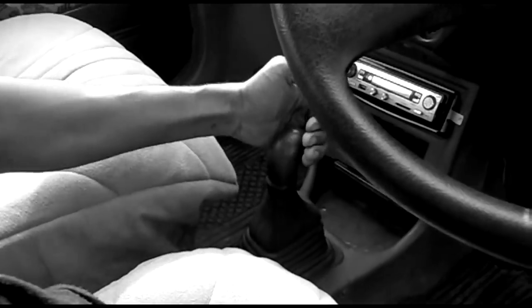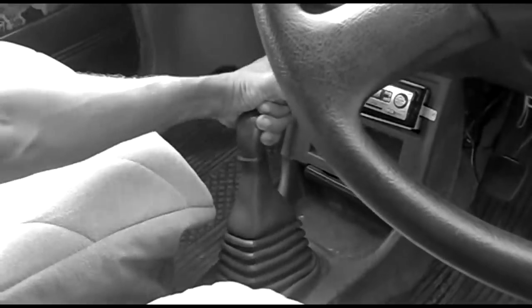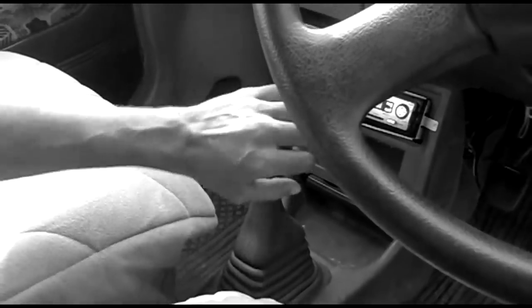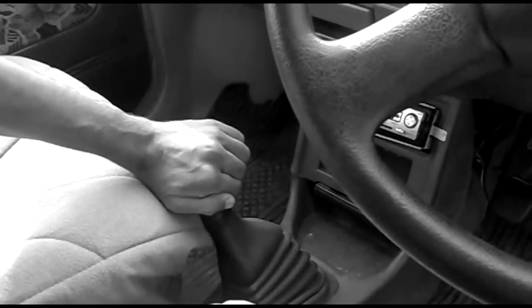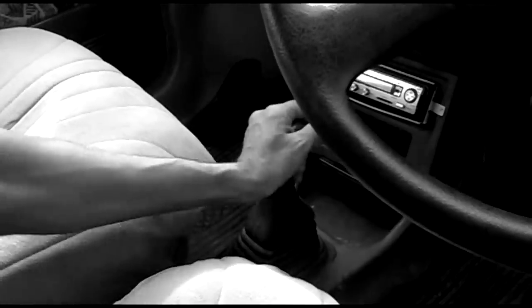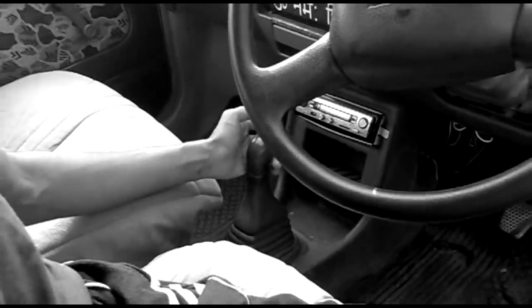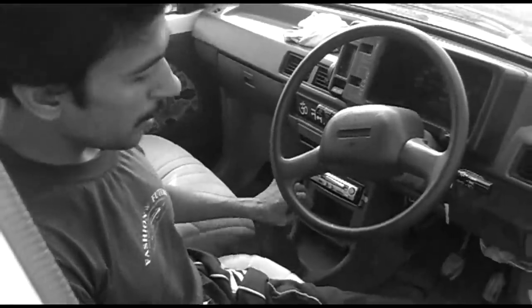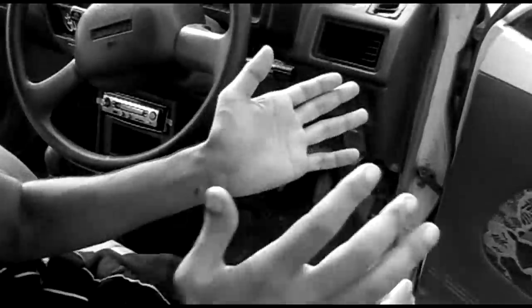First gear — you start just here, this is the first. In the second gear, again, this is second. And third is just third. And fourth you have to go to the back side. And when you start your car...